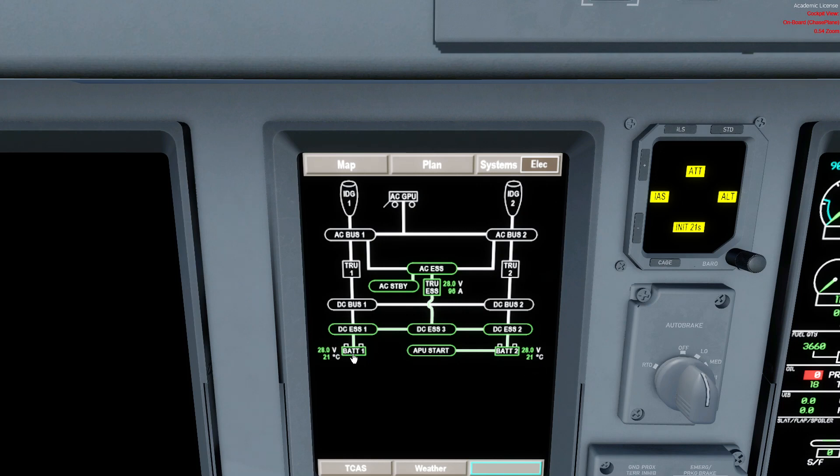If it's between 21 and 22 volts we can still power up the system, but we'd have to charge the batteries for a certain amount of time. If it's less than 21 volts we'd have to do a maintenance write-up. Battery one feeds DC Essential 1, battery two feeds DC Essential 2, and one of them feeds DC Essential 3. We also have an inverter to feed the AC Standby bus, so we can have some systems running.